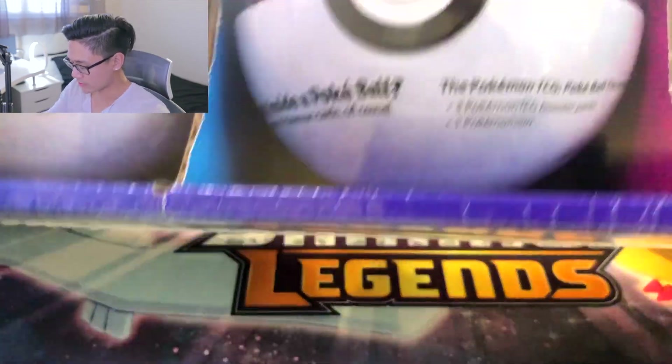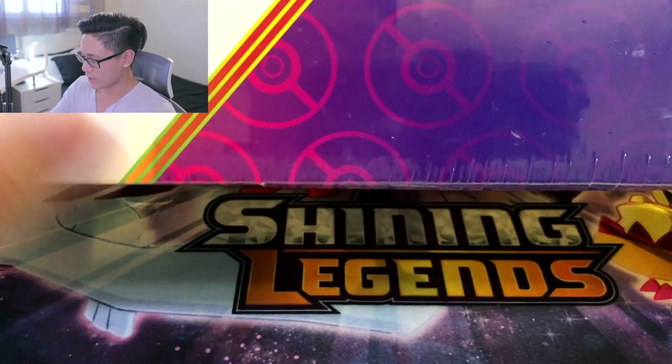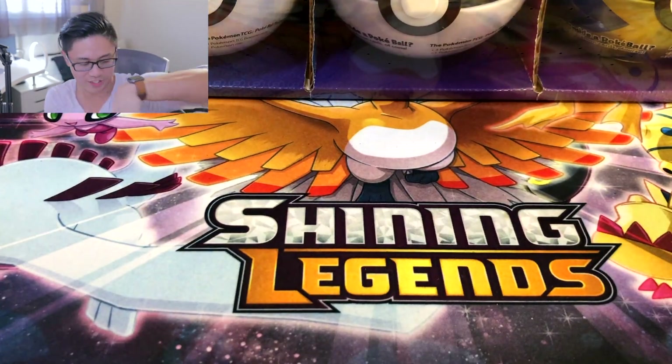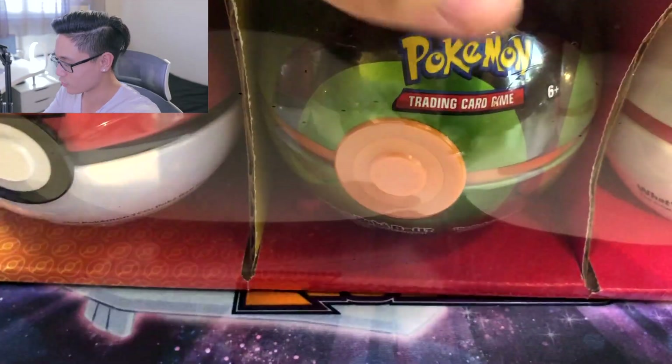Something about the packaging, the presentation here is what makes it look so cool. Like everything is so colorful. And then each one of these bundles come with different types of packaging. Everything's different and it's so vibrant. That's probably why I like it. These make a really good display.